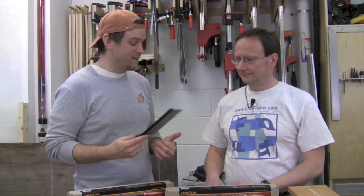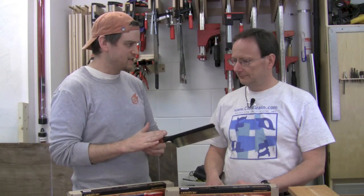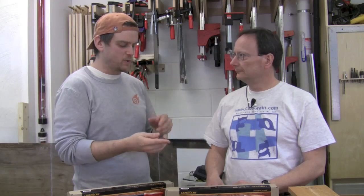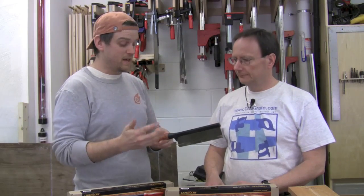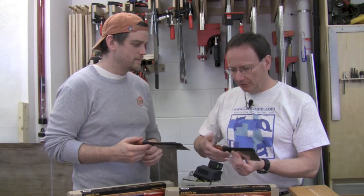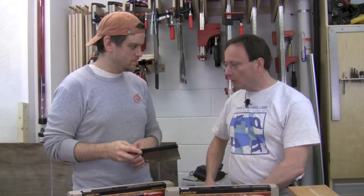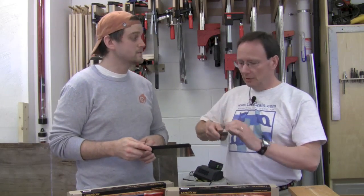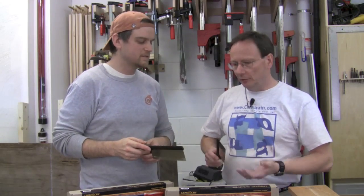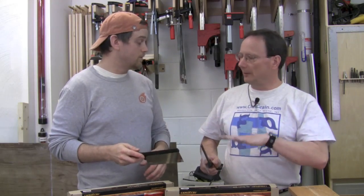Steve, that was awesome. Thanks for the demonstrations. The question I had is: these are obviously a Gents saw, so you've got the handle coming straight off the saw. What's the difference you've noticed between that style of saw and the pistol grip type? Well, the two main things I noticed are: first of all, because you're holding your hand straight, this works a little better on a lower work level than a higher work level, whereas a pistol grip saw you kind of want a higher work level. So depending on how tall your bench is, or if you've got some sort of mini bench on top, that may make a difference.